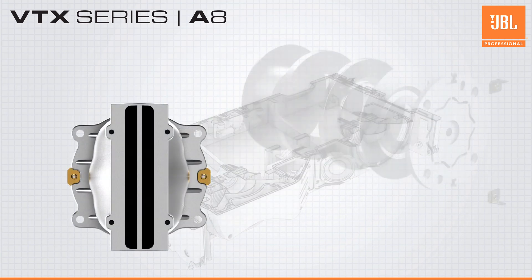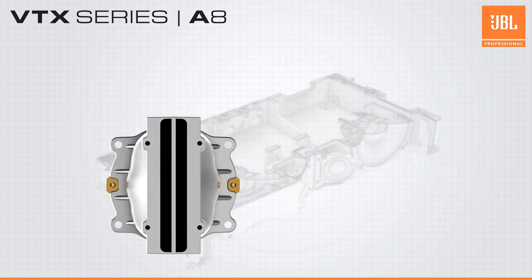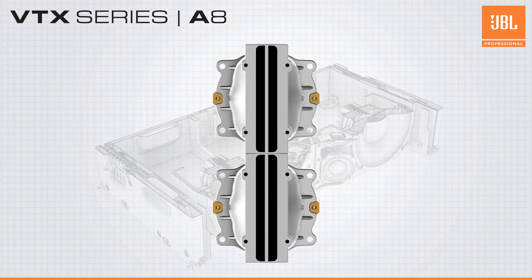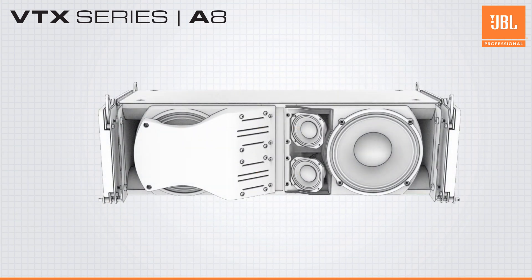The high-frequency section consists of two two-inch annular diaphragm compression drivers — the same drivers and waveguides used in the flagship VTX-A12. This provides consistent and predictable voicing across the A series lineup.